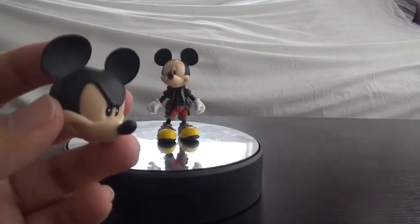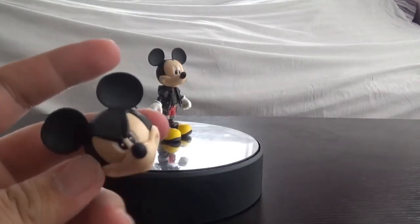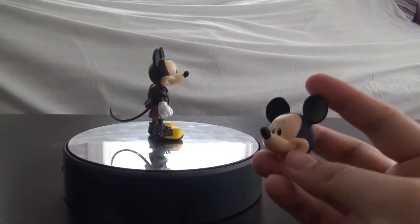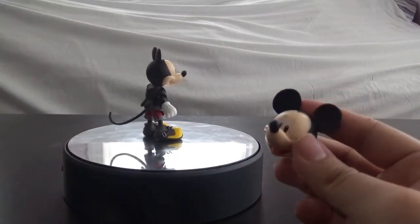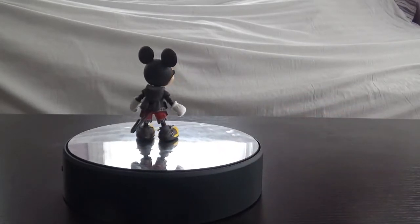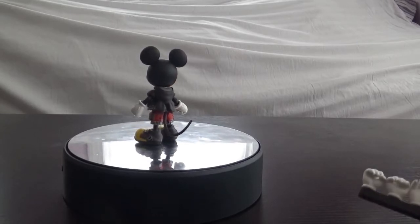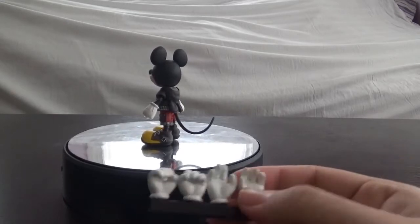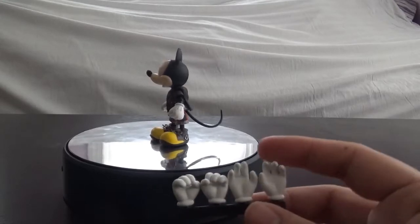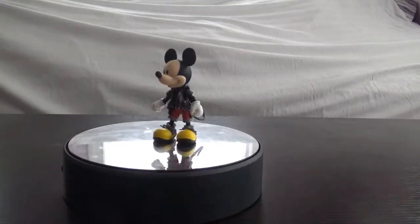Next he comes with an angry face and a happy face. Then he also comes with two extra pairs of hands — two open hands, though they're not jazz hands, just open hands, which is really disappointing. And he comes with his tail, which I already put on the figure.